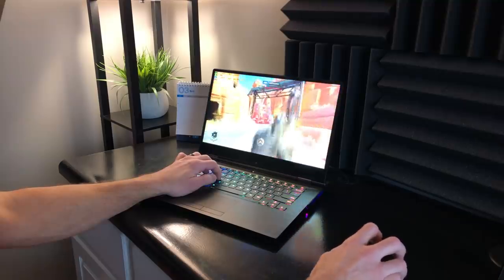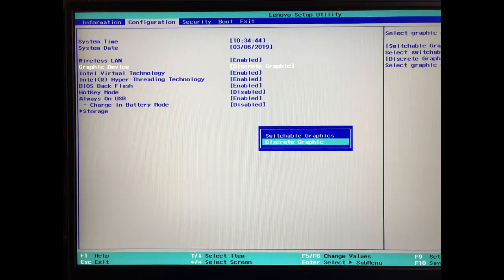Inside the BIOS you have switchable graphics, and you can enable BIOS flashback — I always recommend enabling that straight away. For the enthusiasts out there, you can also try disabling hyperthreading and run just the six cores as they are.